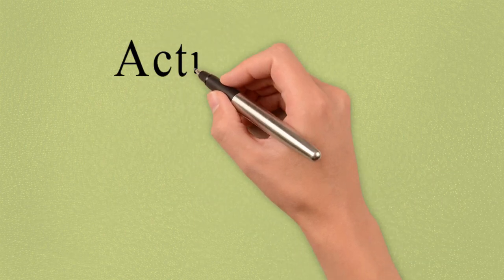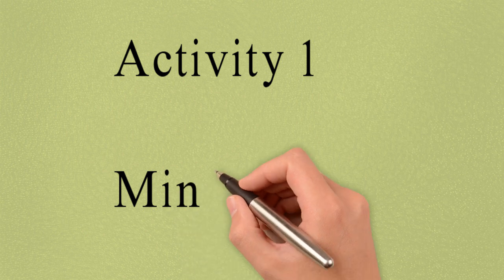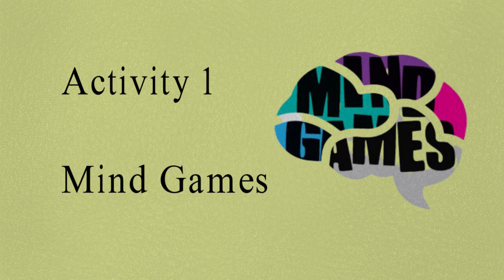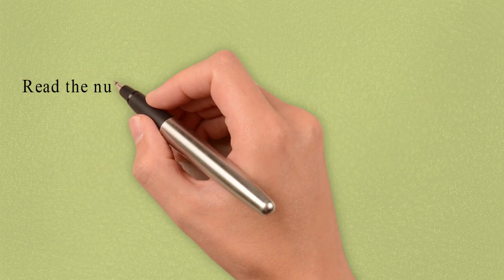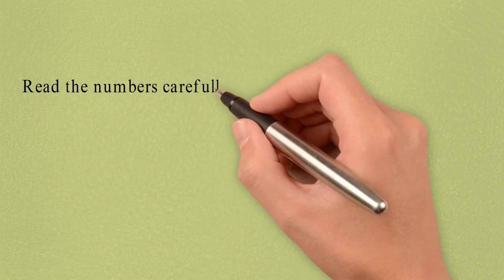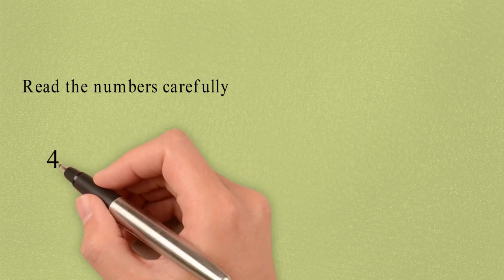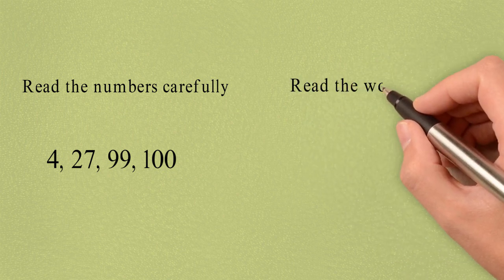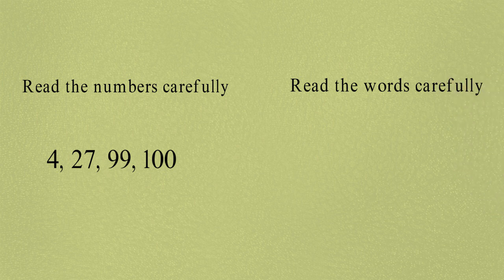So let's start with Activity 1, which is Mind Games. For this, children, you have to read the numbers carefully that have come up on the screen. I hope you all have read it. Now let's read the words carefully that have come up on the screen.